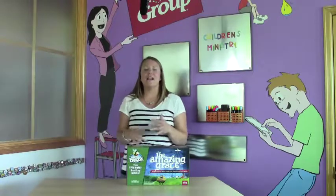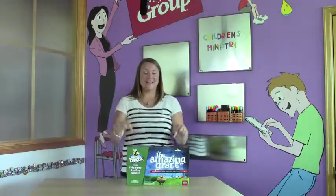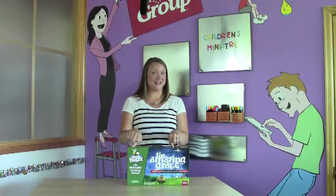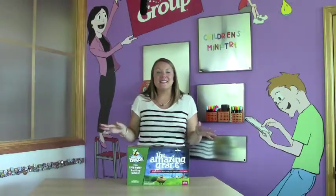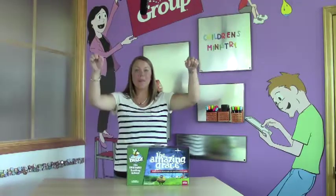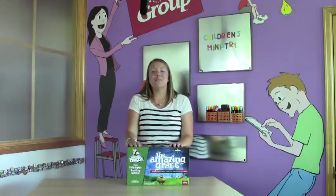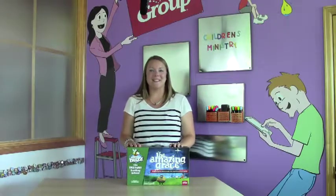You can always order extra leader devotions or CDs if you want, but one of each of those is in this box. So are you ready to get started? To make it even easier, all you have to do is fill out the super easy order form below this video and you're done. Thank you for choosing BUZZ and for all you do to bring kids closer to Jesus.